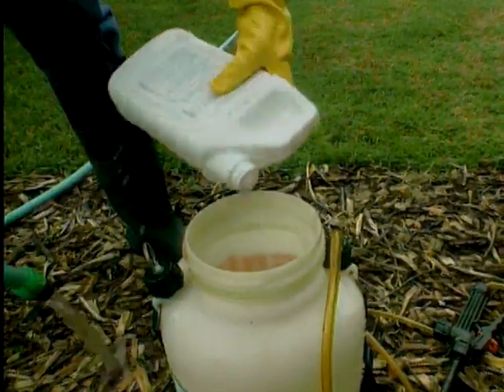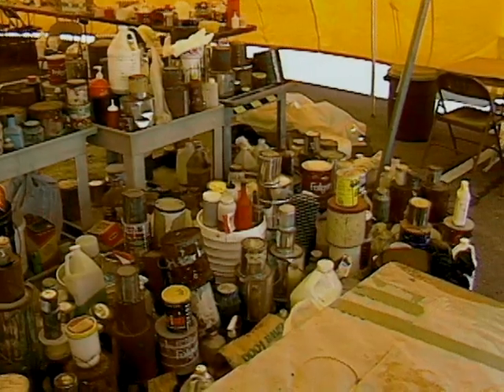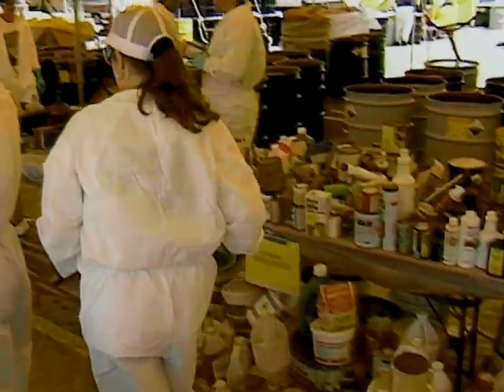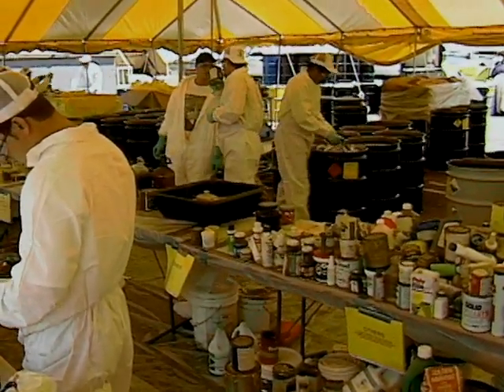Since we've been talking about spraying roses, part of good pesticide application is to properly dispose of those containers once they're empty. When you empty your pesticide container you'll need to triple rinse it and empty that rinsate into the sprayer, then save those containers and take them to a pesticide recycling container drop-off point.